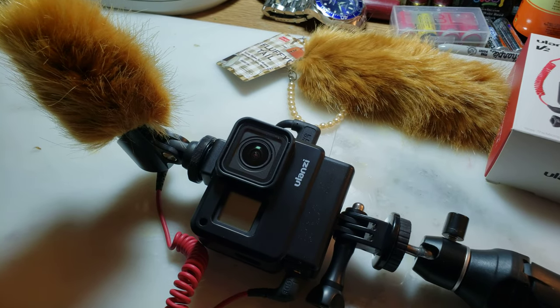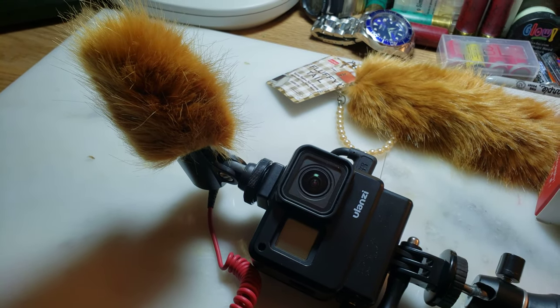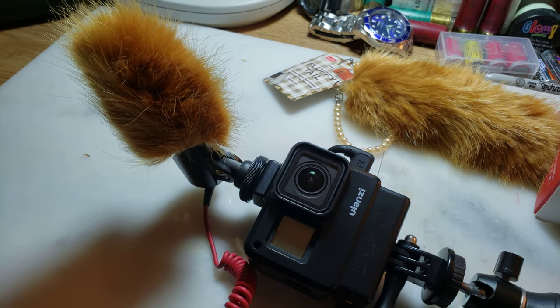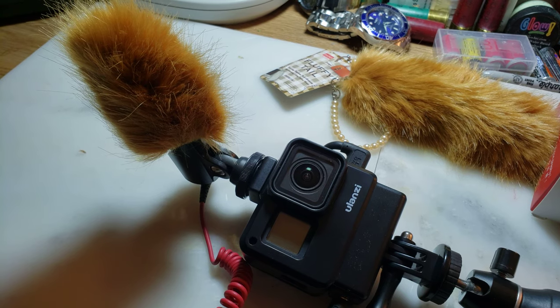I got my vlogging video camera set up, so I'll show you how I'm going to do in the future. Right now I'm just using my cell phone camera — it is a 4K Samsung.